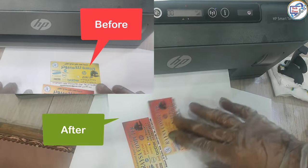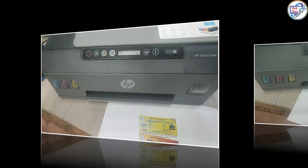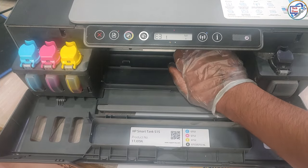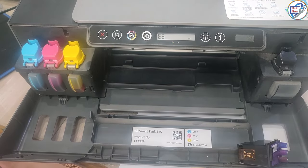In this video, HB Expert demonstrates step-by-step instructions on how to clean the printhead of the HB Ink Tank Wireless 515 printer. The video starts by showing the user how to remove the ink cartridges from the printhead and how to remove the printhead from the printer.